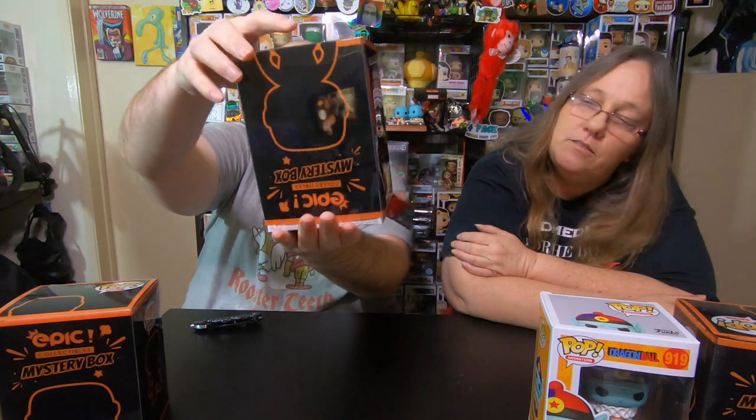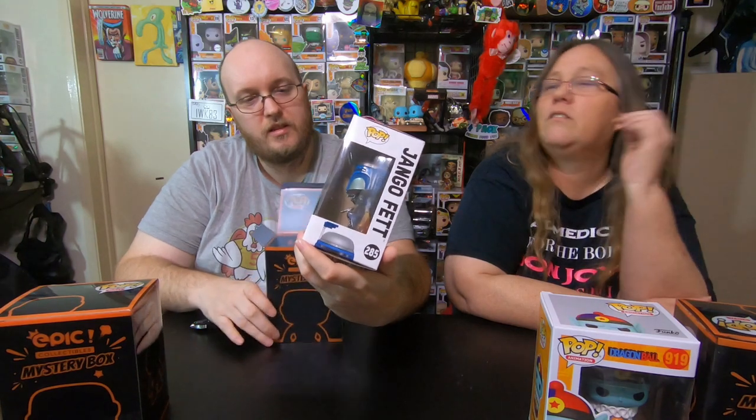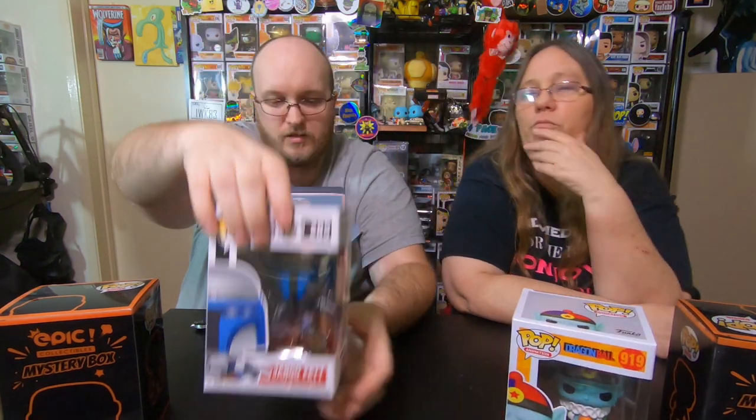That's okay, I already know who gets dibs on that pop. Pretty awesome pop. So there's my first one. Alright, so time for mine. The barcode goes towards me. And... oh, we got Jango Fett! That's pretty cool. Specialty series. Yeah, this one is too. That one's really cool. Funky scent? Well, stop sniffing it.